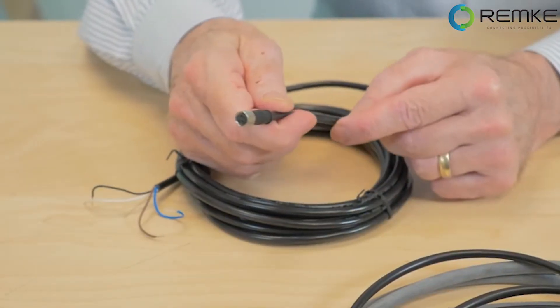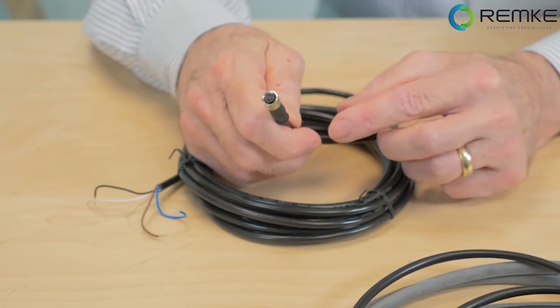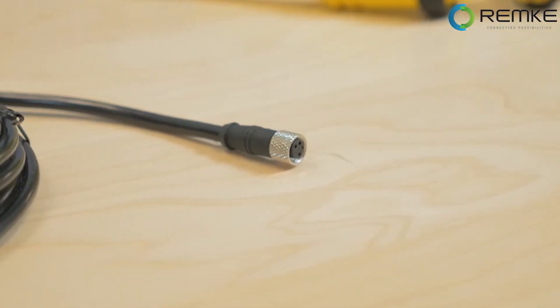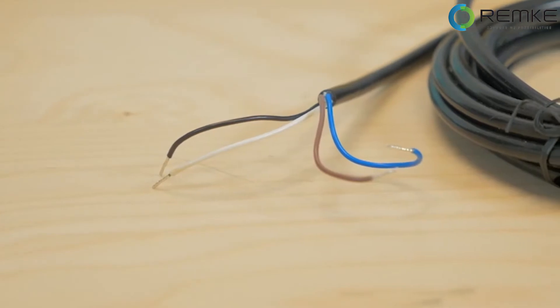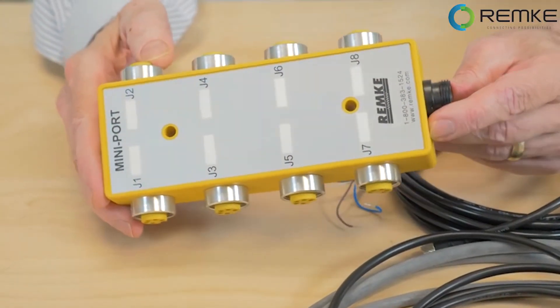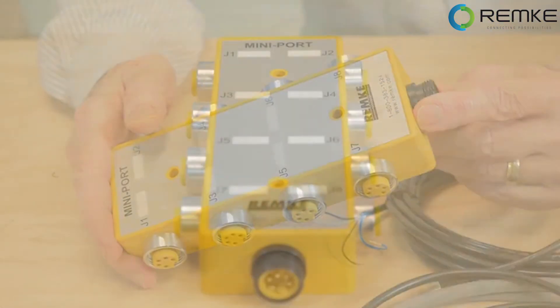This is a 4-pole 8mm Pico-link molded connector, which is often used where there are tight spaces or where you need to accommodate a lot of connections in a small space.